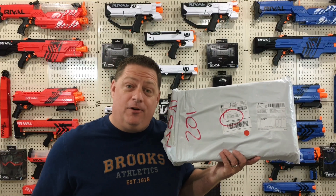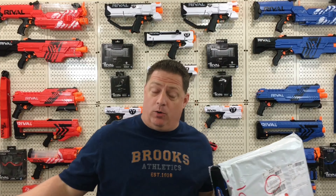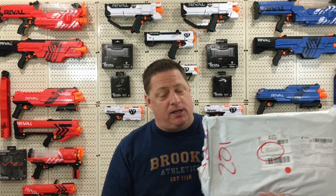Good morning everybody and welcome back to the channel. I want to give a massive shout out to the people over at Light Take — they sent me another Nerf package to review for all of you. My usual disclaimer applies: I get all of these products free of charge in exchange for an unbiased review.